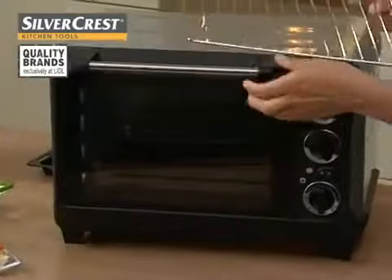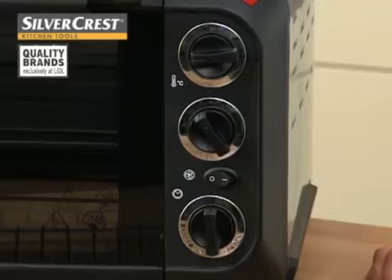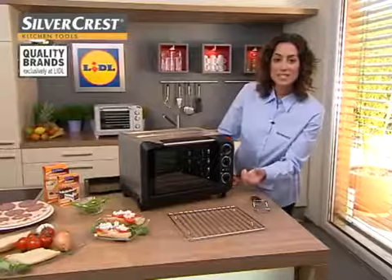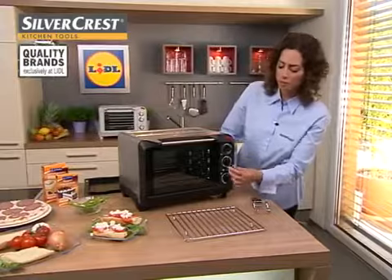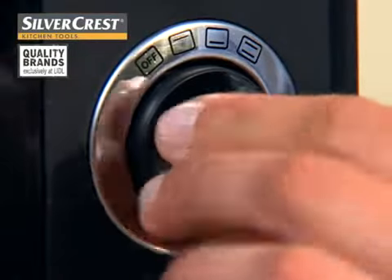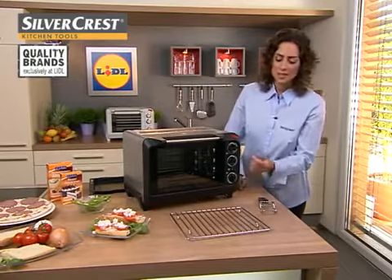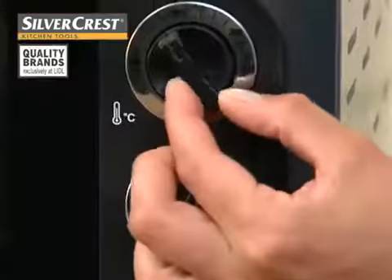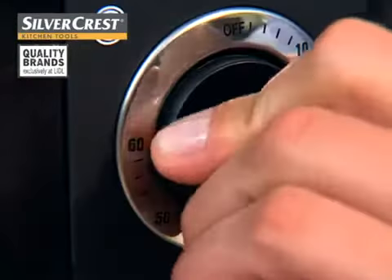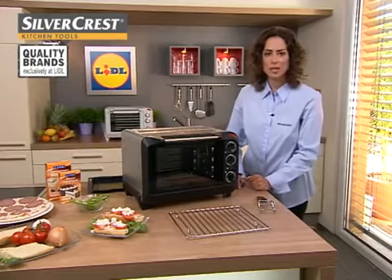I'll take it out now, because first I would like to bake a pizza. To begin with, I'll set the top and bottom heat. I can only use the top heat for grilling and baking, for example, and only the bottom heat for baking cakes. Or ideal for pizzas, top and bottom heat at the same time. Up here I can regulate the temperature — I'll now set it to 220 degrees. Down here I can set the time. Preheat for 10 minutes to reach the correct temperature.